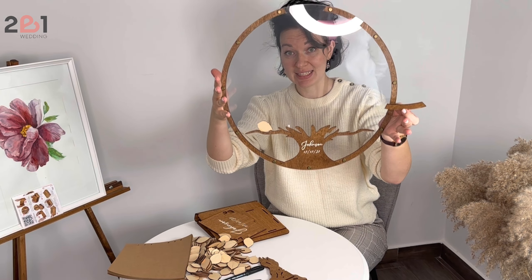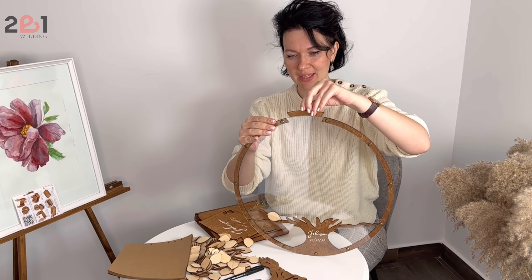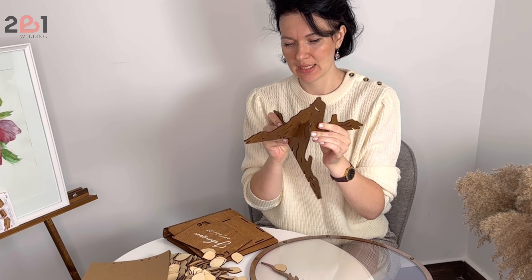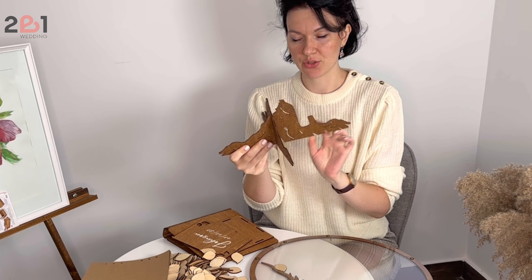Here you see the tree starts getting leaves — looks really amazing. All the details are so well thought out, and you see the sand is like a part of a tree.